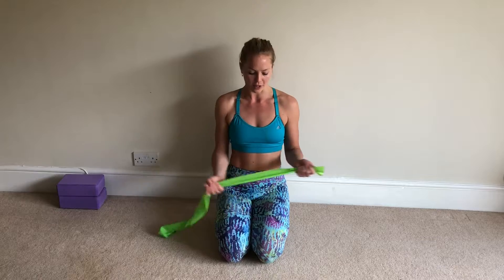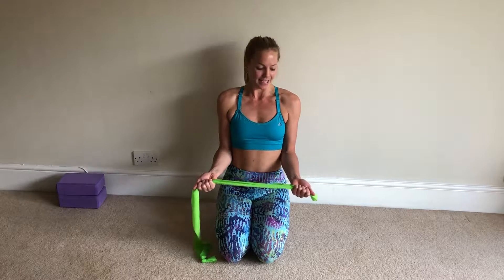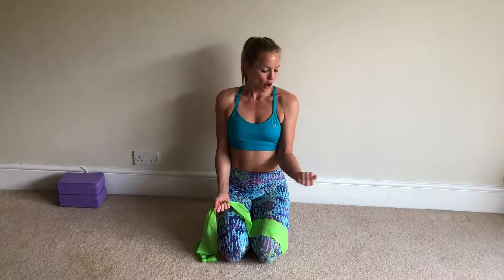Next exercise for the external rotators. With the stretchy band again, you can do this kneeling or standing because we're just focusing on the area around the shoulder girdle. Palms face up, elbows alongside the torso. What we're going to do — I'll just show you without the stretchy band — the arms are going to open out to the side, and you can see my elbows staying glued towards the side of the torso.